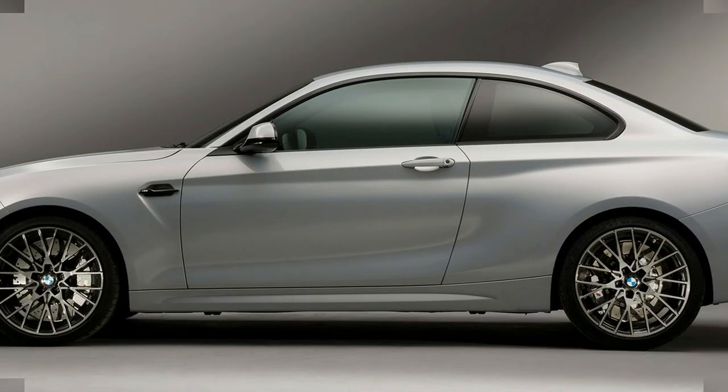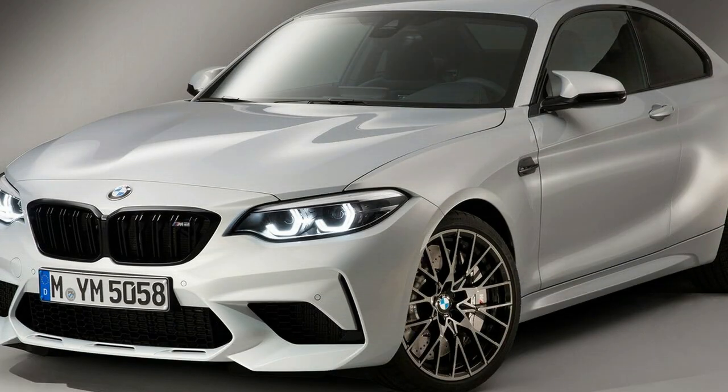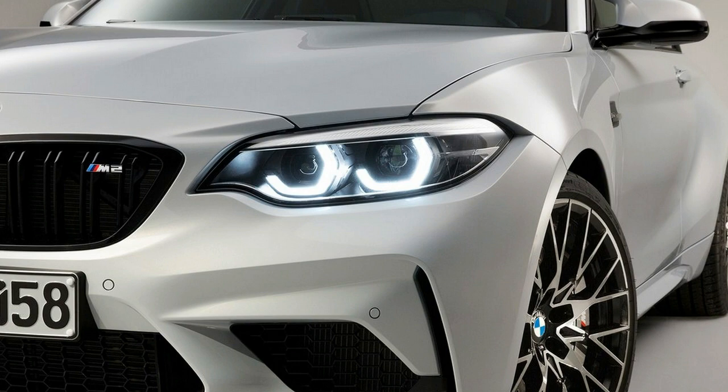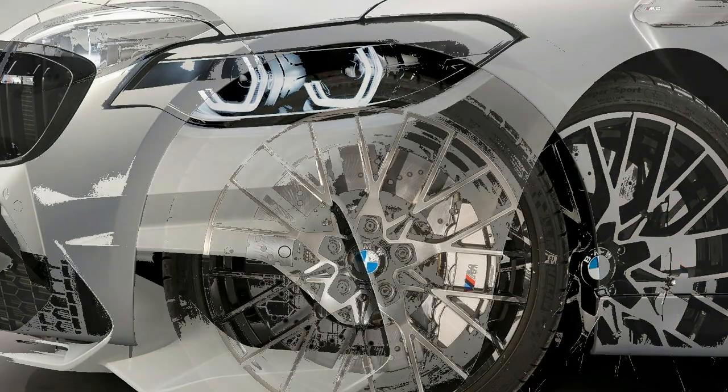Detuned from 444 to 405 horses, the twin-turbocharged S55's peak power is accessible from 5,230 to 7,000 rpm, and maximum torque of 406 pound-feet is served up somewhere in the range of 2,350 to 5,230 rpm. Redline is 7,600 rpm.